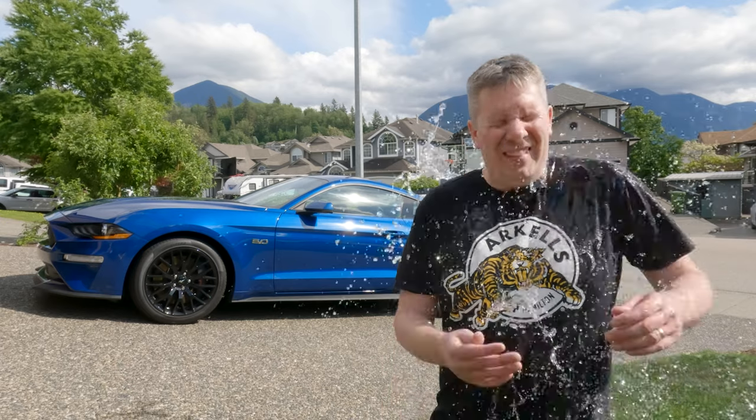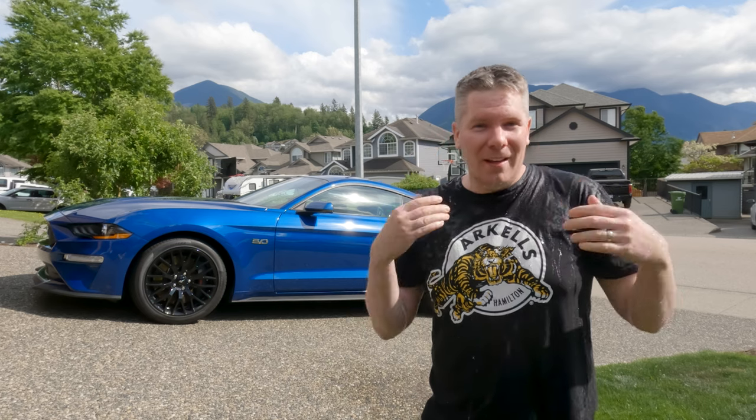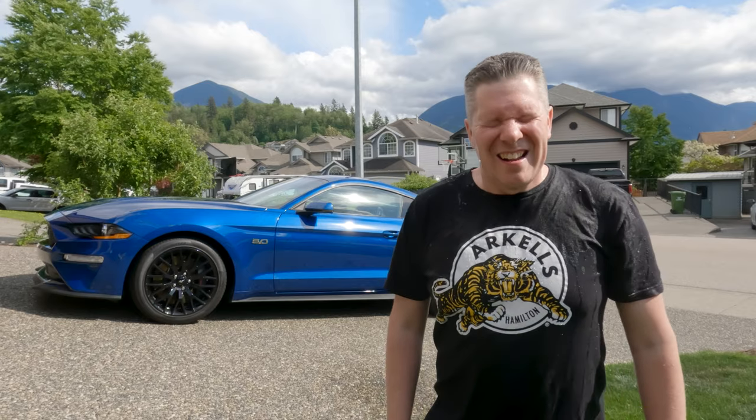Hey guys! Do you want to know how to dry your car that much faster? Then stick around and I'll show you!